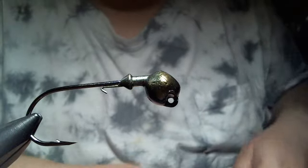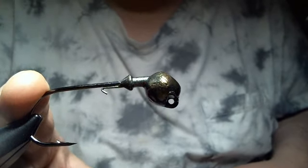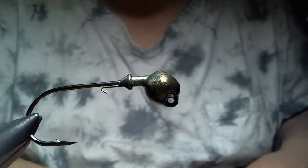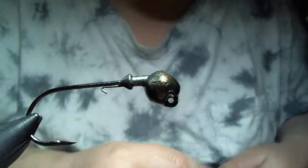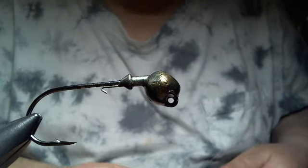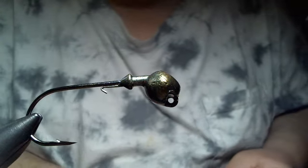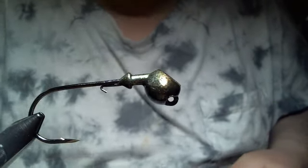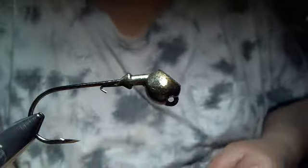So we're going to get started. This is a three quarter ounce stand-up football head. The hook is a 5-0 Trokar 60-degree heavy wire flipping hook. I like them. Some people claim that they have the points fold over. I've had that happen with every cutting edge point hook I've used — owners that folded over, Gamma Gatsus fold over, and Trokars. So it's something that you have with these cutting point hooks. But it sticks them — if they eat it, they're stuck.